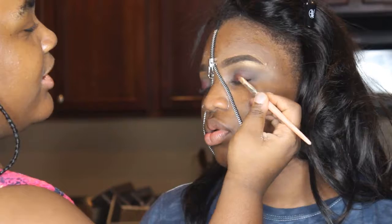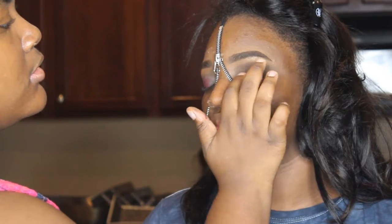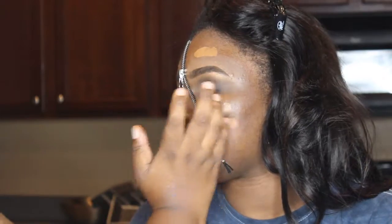I'm putting some of that spirit gum on top of that to stick on some rose gold glitter by Jay Cat. I also got that from the beauty supply store. And I'm just dusting away all that glitter.